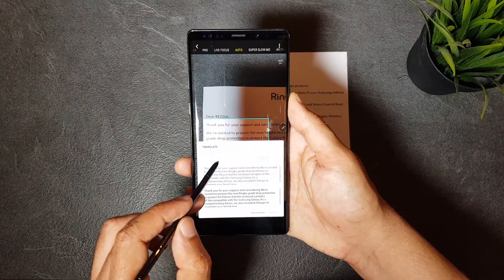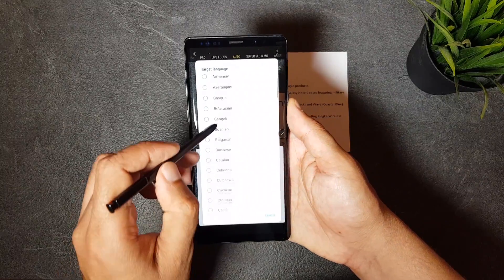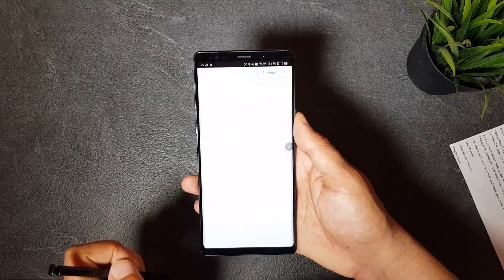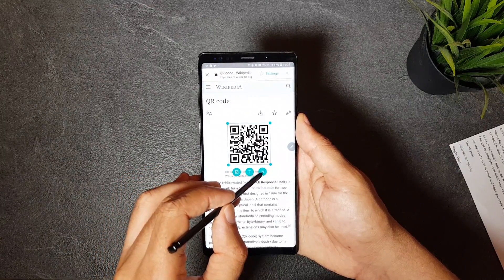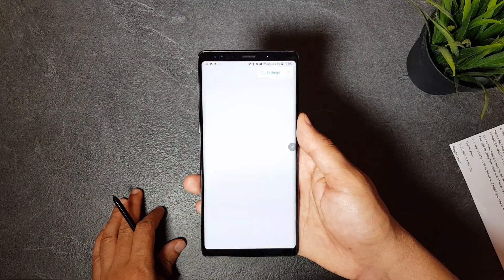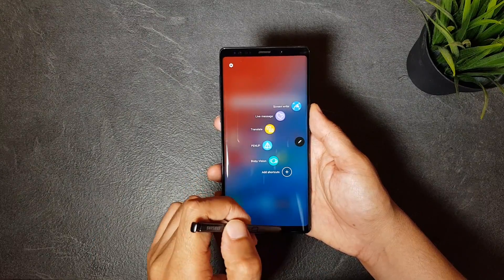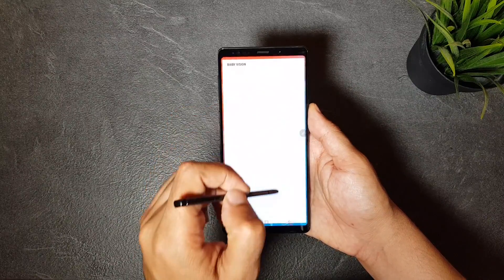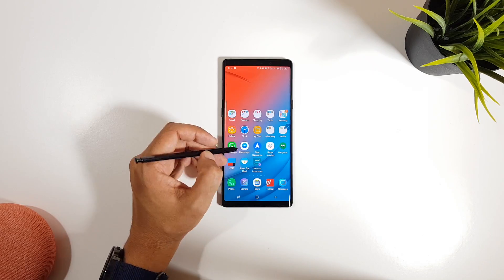This also works if the picture you want is in your gallery or on the web. It also comes in handy when you want to scan QR codes directly from a web page — just hover the S Pen over the code, click the QR code icon, and it will give you the scanning result without opening any camera app. To activate Bixby Vision on the S Pen, click Bixby Vision from the Air Command, then click the settings button that appears on the top and activate the search targets.